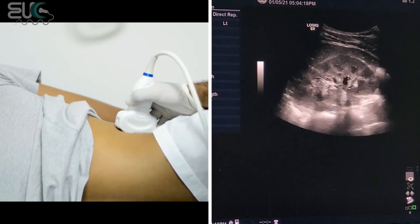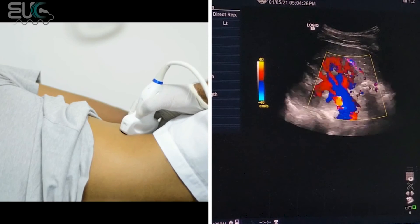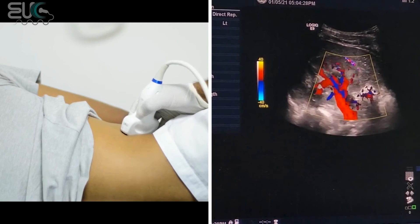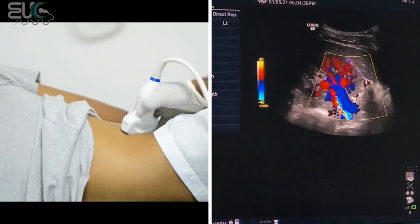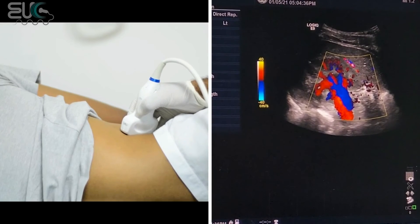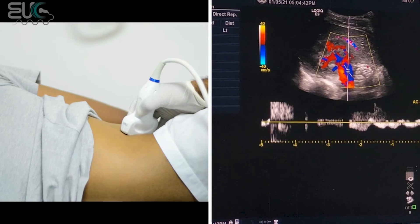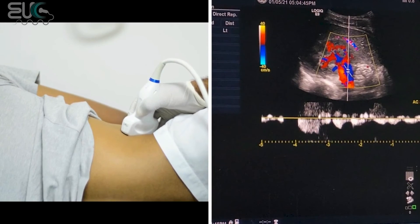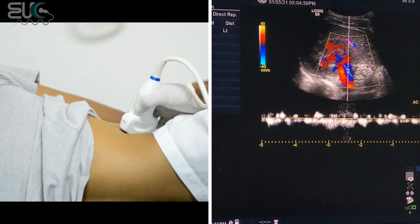There is one more thing: you have to make sure that your renal vein is patent. Here on the transverse view we have the main renal artery and the main renal vein. I am going to take the pulse wave for the main renal vein. As we can see, it is a little bit pulsatile because it is near to the IVC.